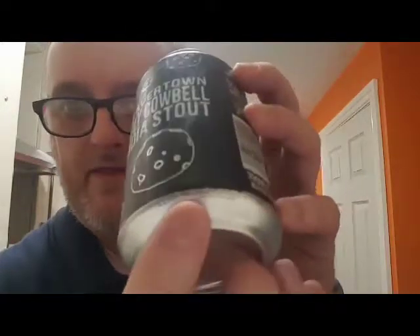Best before on here — it's on the base of the can — best before 25th of the 4th, 2018. I ordered this a couple of weeks back from Beaver Town off their website. I bought this, an espresso, and a Lupeloid, because I love Lupeloid. I've not had this one before, looking forward to it. As usual, there'll be a link to the Beaver Town website down below — get on there and order yourself a load. They seem to be updating it all the time and the stuff is pretty good.